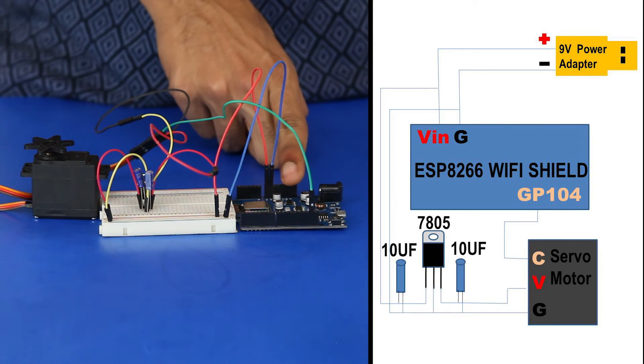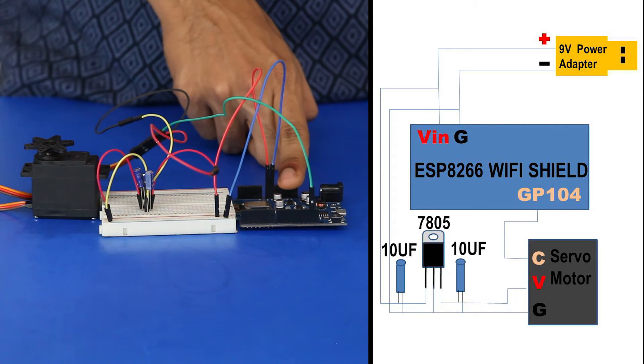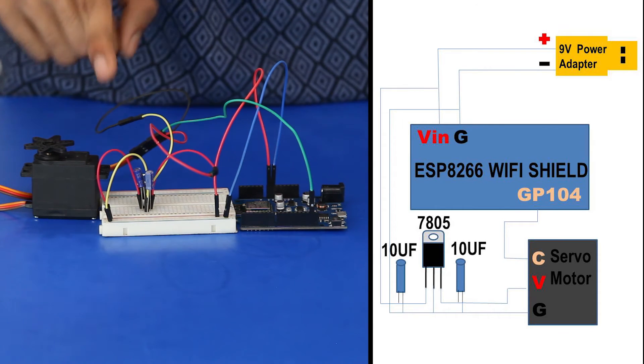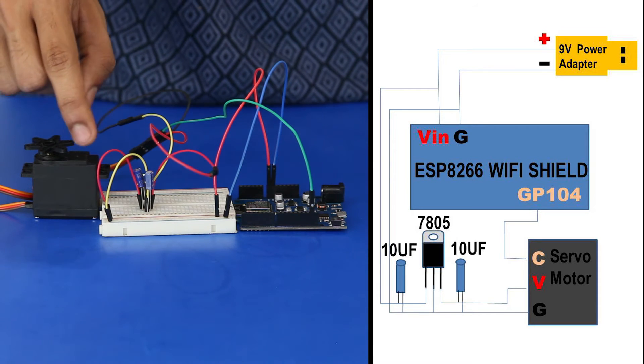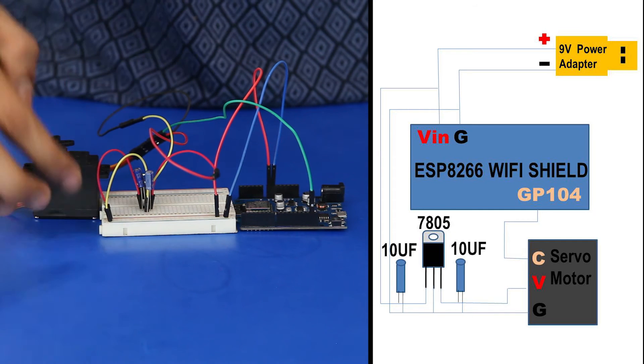The working principle behind this circuit is: when we press the button on the mobile app, the information is received by the Wi-Fi shield over the internet. This information is processed and sent to the servo motor, which is powered from the 9V power supply.